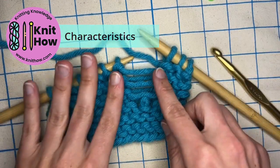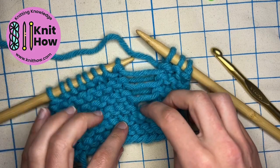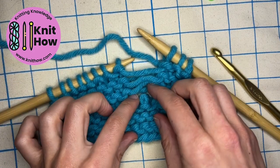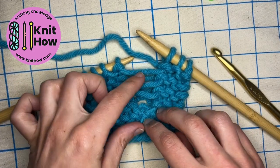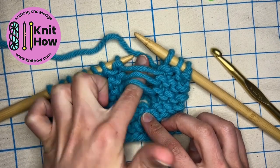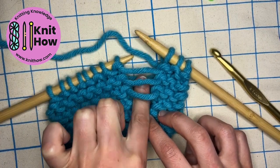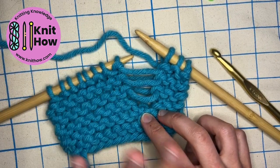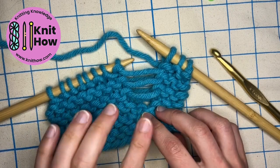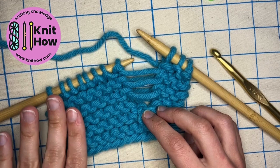To start, let's look at the way that this drop stitch looks on the fabric. You can see the ladders — some of them fall behind the fabric and then some of them are more prominent in the front. There are three sitting behind and three sitting in the front, and we can use that to determine whether we pick it up knitwise or purlwise.